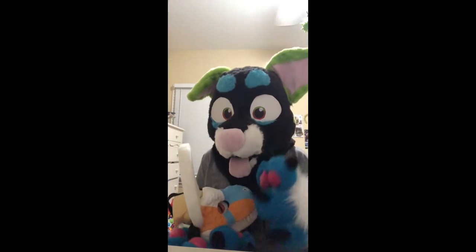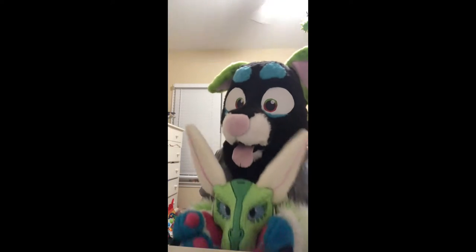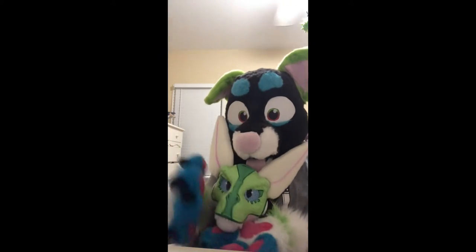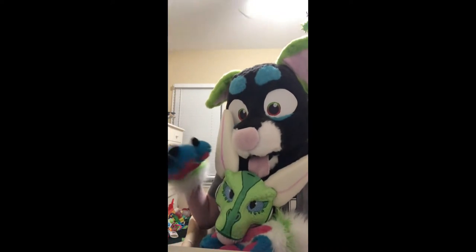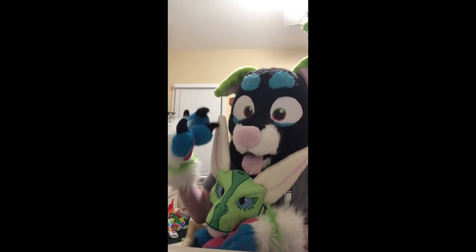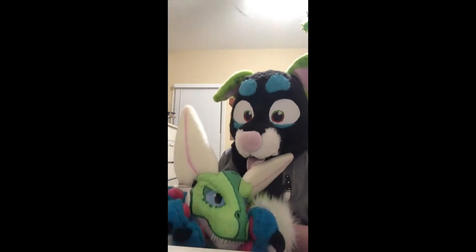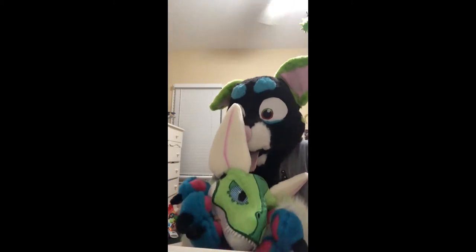Another thing I want to say is if I do get an Etsy account, I will link it in my channel. This one's name is Sprout. I'm not sure if I'm gonna finish this one either — I might just do the ears and then sell it, maybe add a little nub tail. I'm not really excited about finishing any of my dino masks.